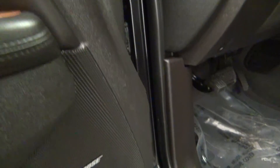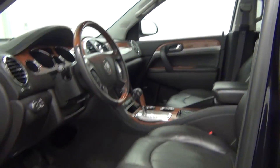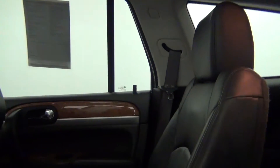Let's take a look on the inside of the vehicle. It has a leather interior. There's also a sunroof in this area, as well as a flip-down DVD monitor.